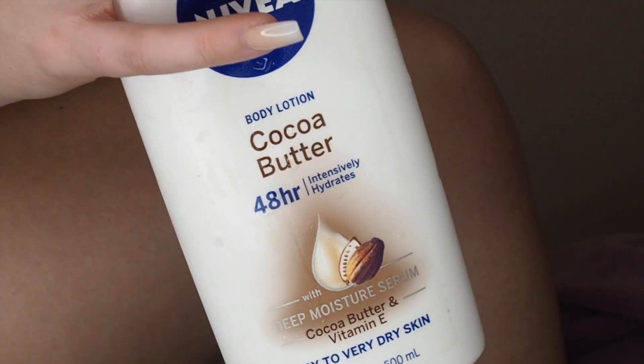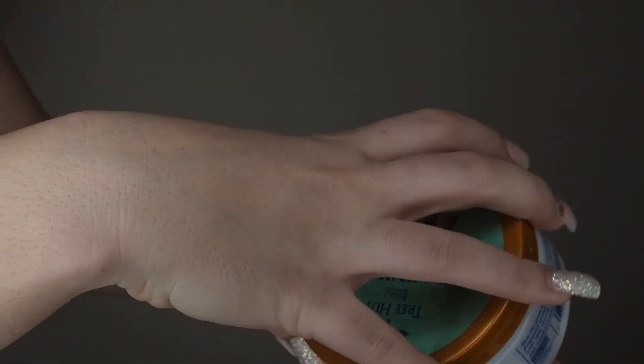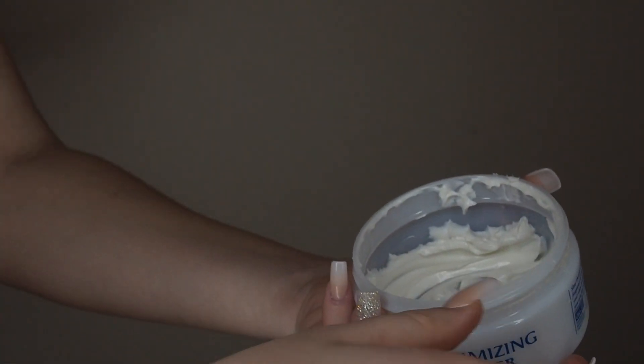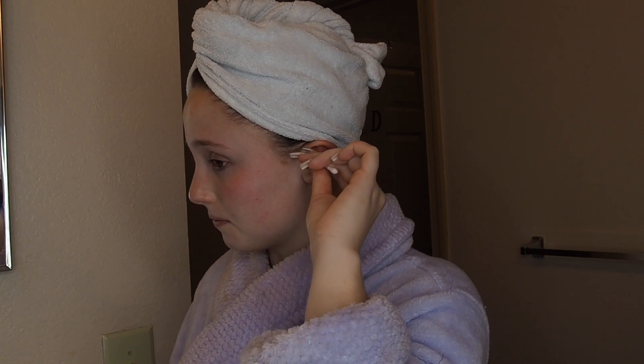Right when I get out of the shower I'm just going to be putting on this Nivea cocoa butter lotion all over my body. I'm also using this Tree Hut hair minimizing butter on the parts of my body that I shaved, because it actually really works — you'd be surprised. Now I'm going back into the sink area.